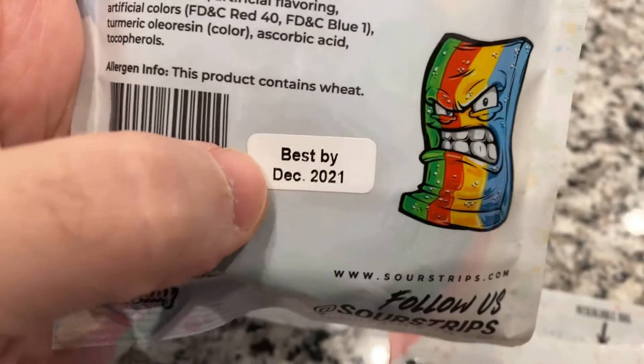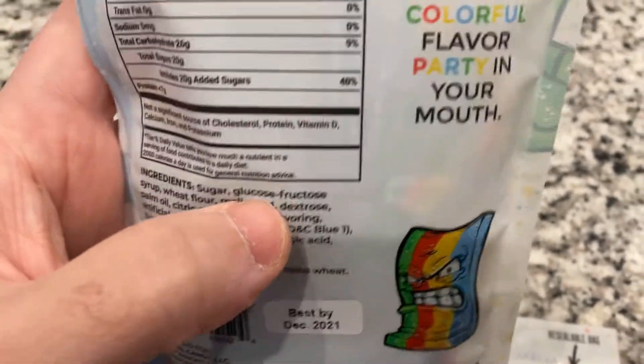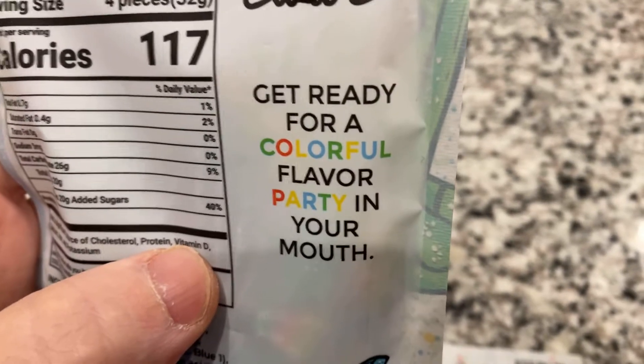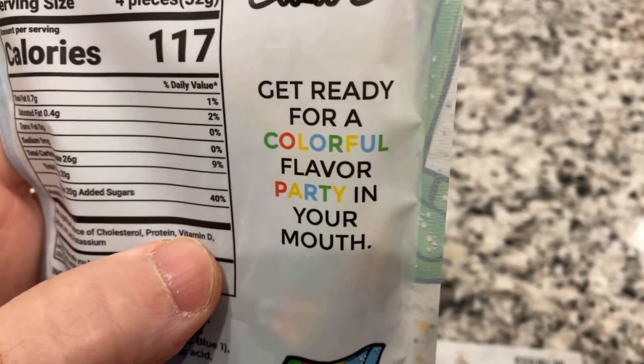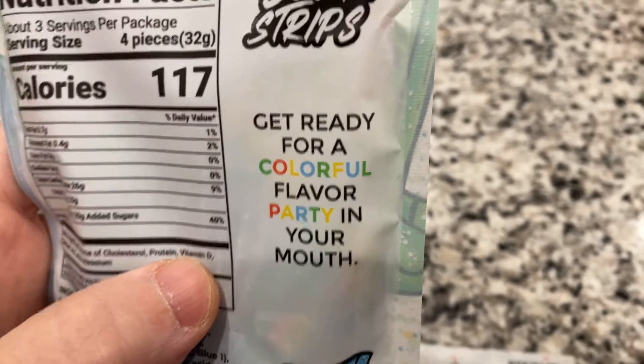I have a few months to finish this, because it's February and I have until December. On the rainbow one it says, 'Get ready for a colorful flavor — party in your mouth.' Wow, those are pretty strong words.